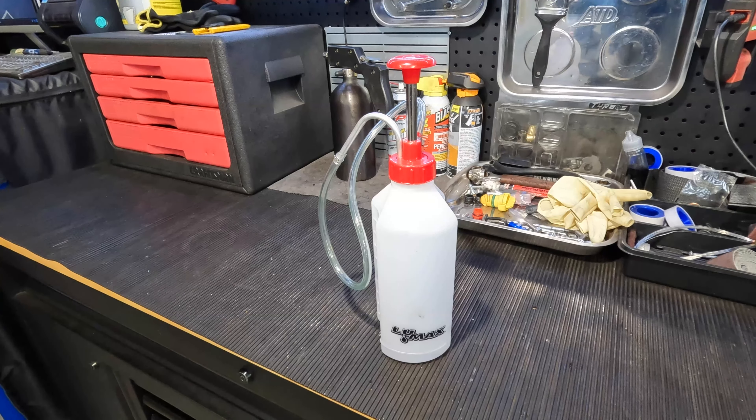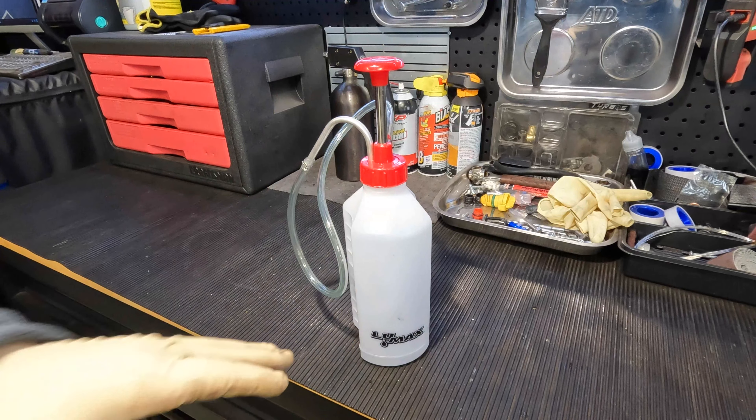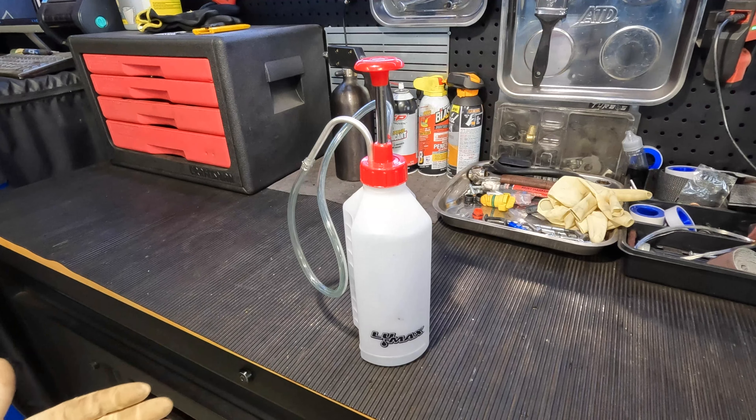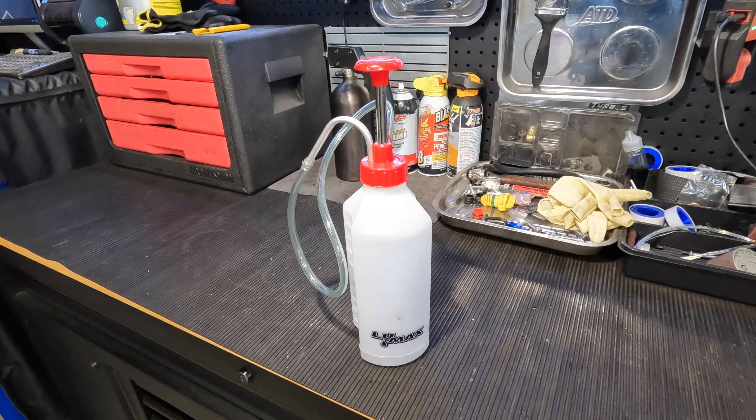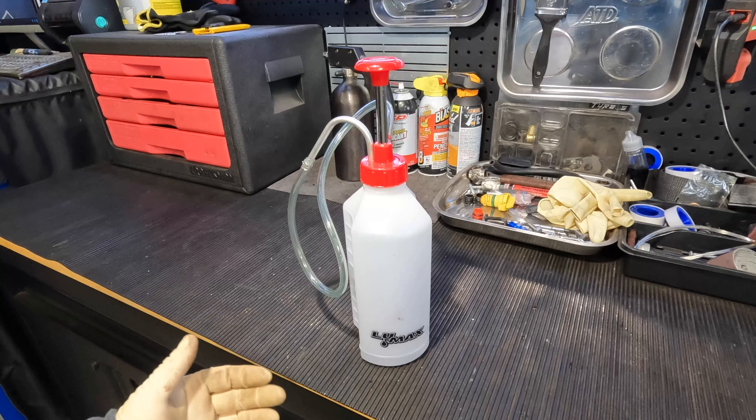So if you guys are looking for something like this — a pump to do your gear oils or any type of fluid maintenance on your vehicle — and you don't want to buy those cheap pumps, spend a couple more bucks and buy this Lumax bottle. You can reuse it, it'll last you a long time, especially if you're doing stuff at home in your garage. As a professional mechanic, I've used these for the past nine months or so and they're still holding up great.